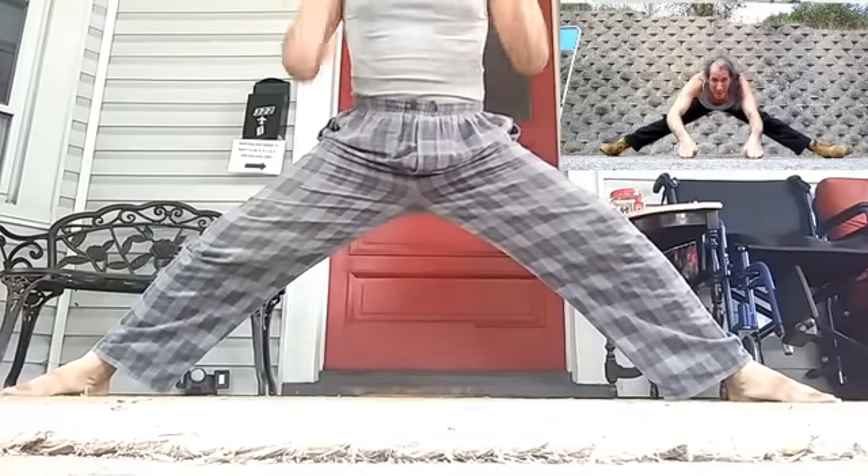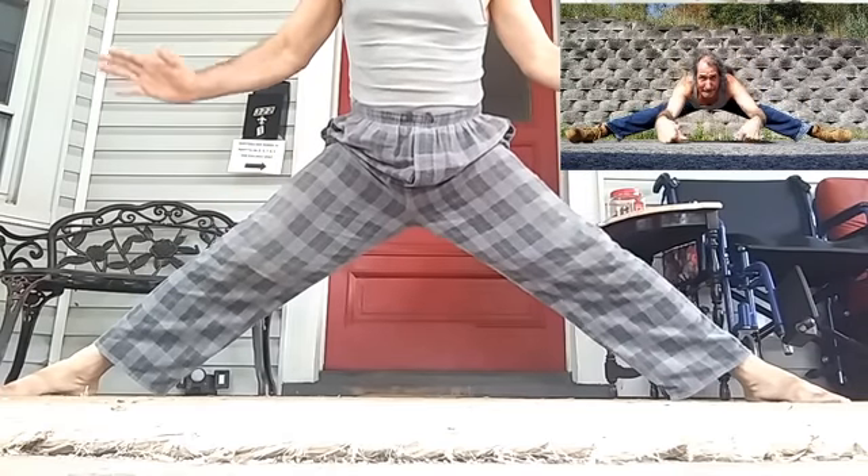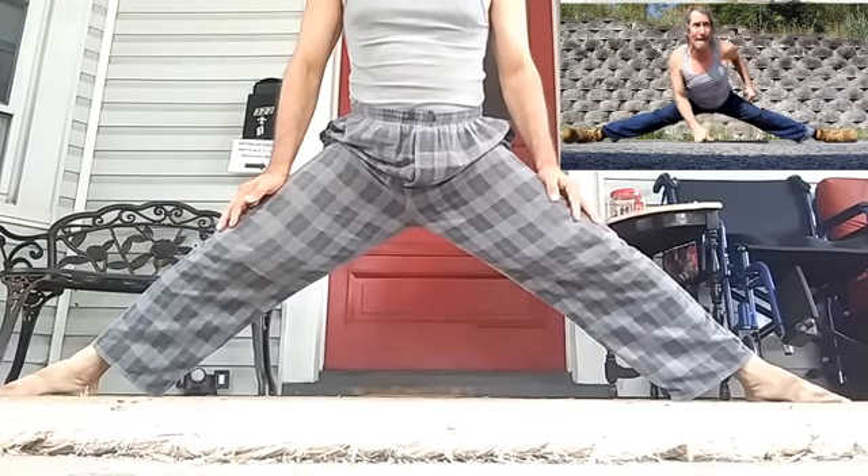I always preach: if you can't do the splits completely, concentrate on standing like this as much as you can. Use a non-slippery floor — sometimes you want a slippery surface and sometimes you want a non-slippery surface. And I always preach: even if you can do the splits, do some of this and monitor those different muscle groups and tendons.